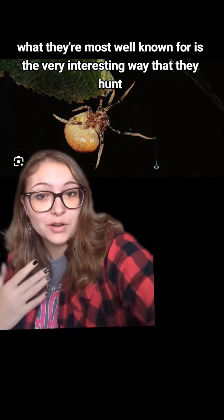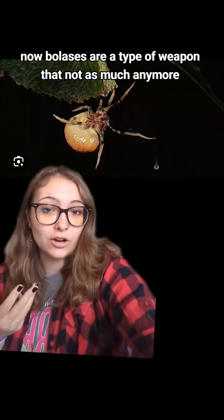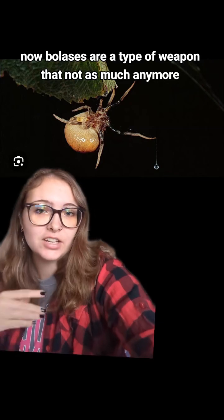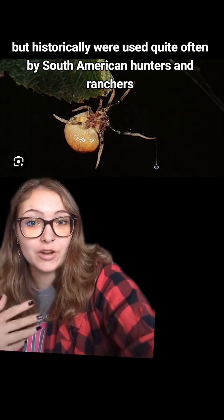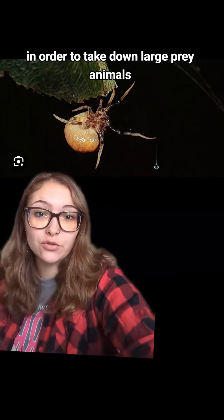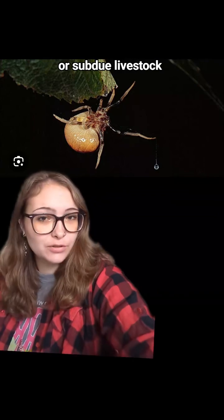What they're most well known for is the very interesting way that they hunt, which is also where they get their name. Now boluses are a type of weapon that, not as much anymore, but historically were used quite often by South American hunters and ranchers in order to take down large prey animals or subdue livestock.